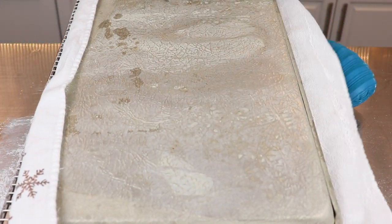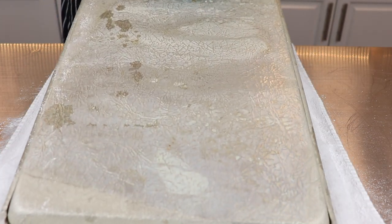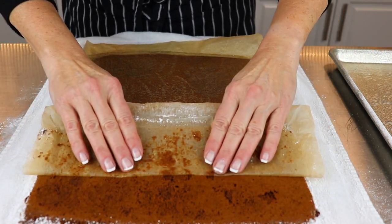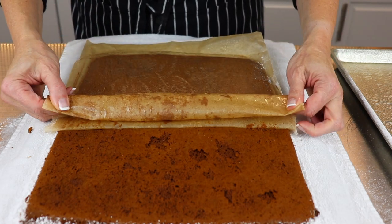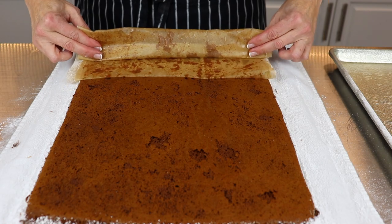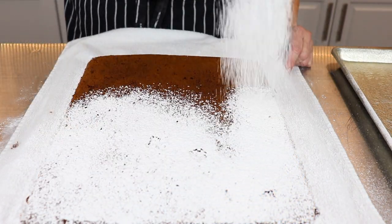Carefully lift the pan over, but remember that it's hot. Now remove the baking pan and gently peel back the parchment paper.